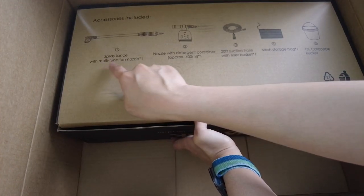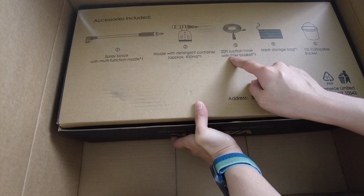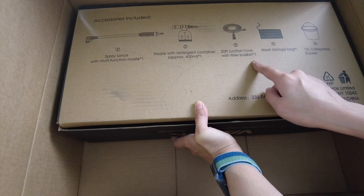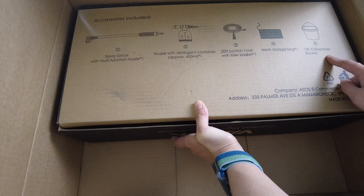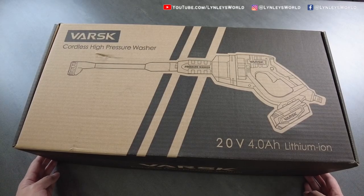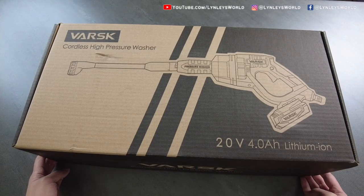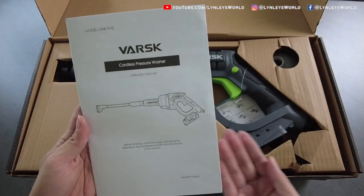Accessories included: the spray with multifunction nozzle, nozzle with detergent container, 20-foot suction hose with filter basket, mesh storage bag, and a 13-liter collapsible bucket. Cordless high-pressure washer, 20 volt, 4.0 ampere hour, lithium ion. This is the brand name Varsk.